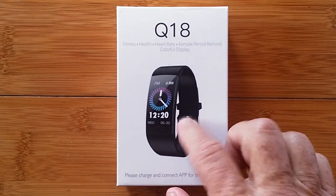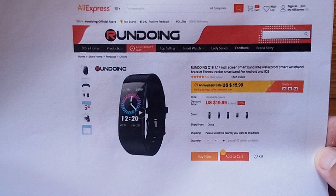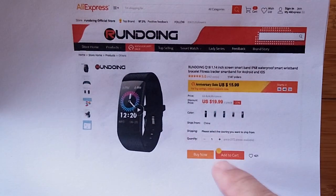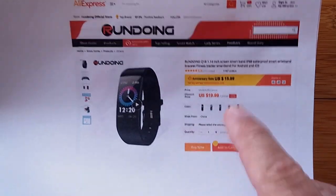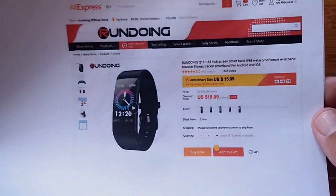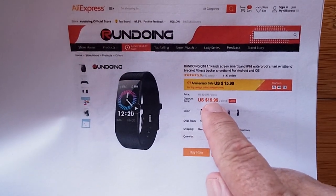The Q18 — here it is, from AliExpress, currently on sale. This is the write-up on it. In the show notes you'll find the link directly. As far as I know, I don't think you need a coupon right now while the sale is on. After the sale is over, in case you're watching this later, we can get a coupon for a discount off of the standard $20 price.